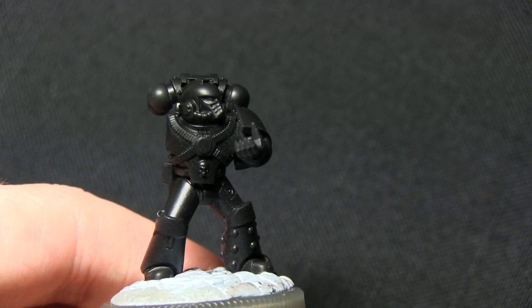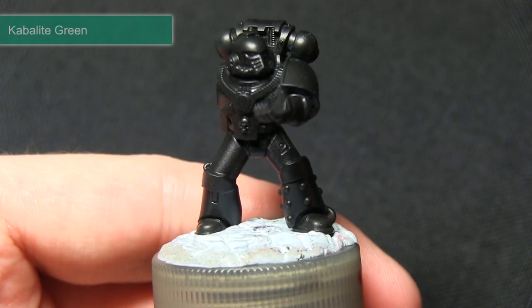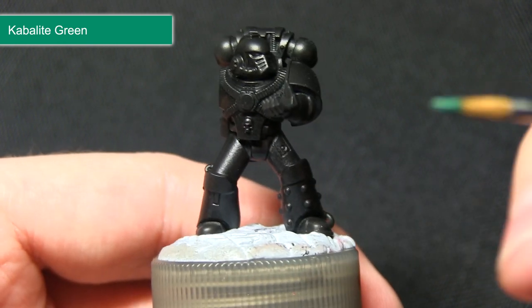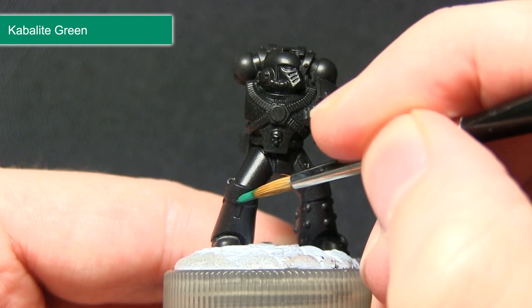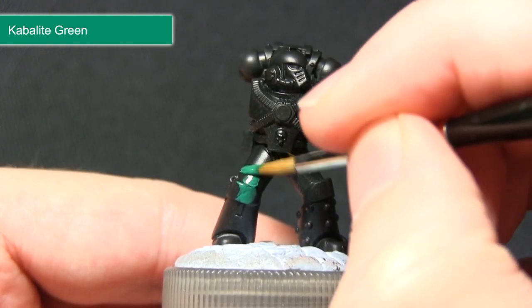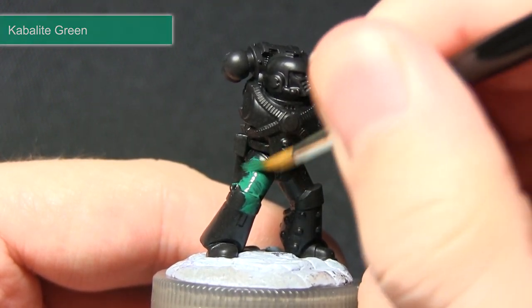The first paint I'm going to be applying over the armour is Kabalite Green. For this first layer I'll be painting over the entirety of the armour. I don't need to worry too much about being neat here as we can over-paint anywhere else later on. I've just mixed a small amount of water in with the mix to make the coverage easier, and I'm going to do a few thin coats to give a really nice and even coverage.